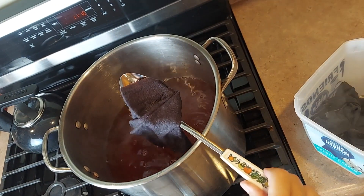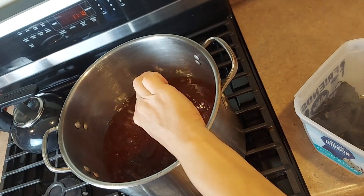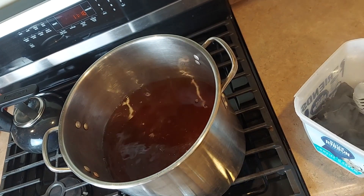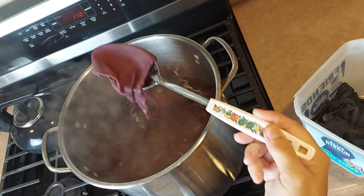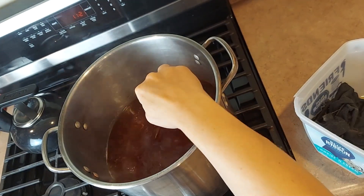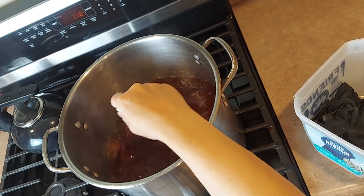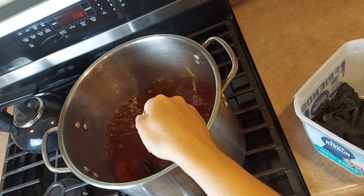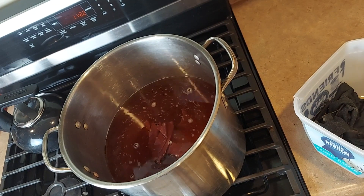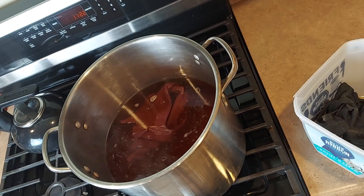This one is turning a little bit of a maroon color, so I'm going to let that go a little bit longer and see what happens. That one is getting even more red. There must be a difference in the way it was dyed — that's why I tried several different garments. I'm doing this with the windows in the kitchen open; it does have a very strong smell.